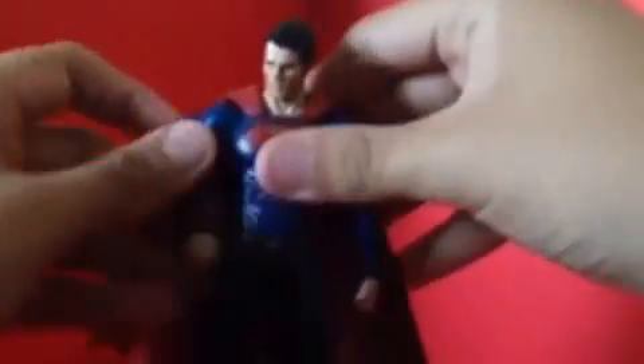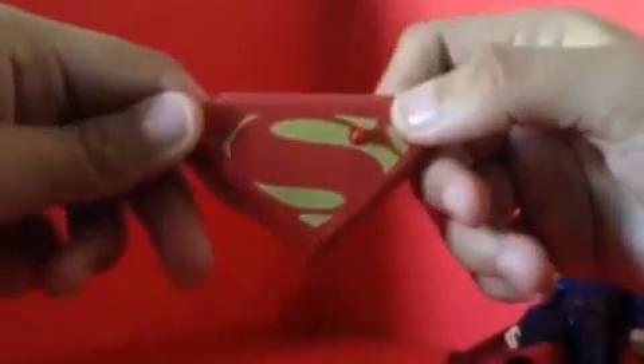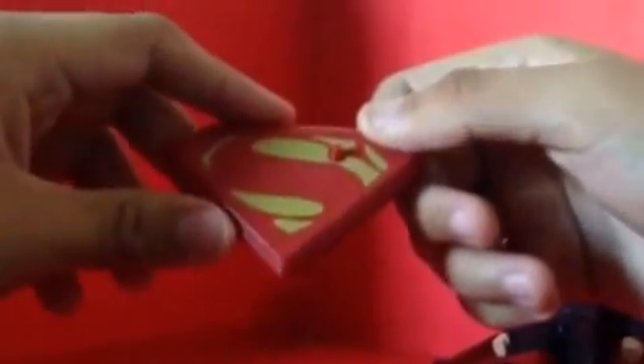Overall, the articulation looks great. For accessories, just one — it came with a stand that says Superman on it.